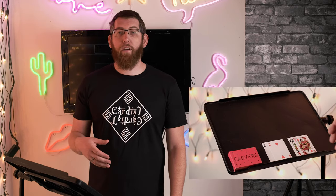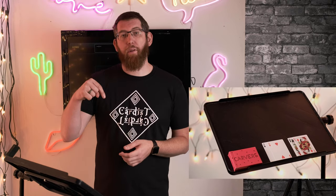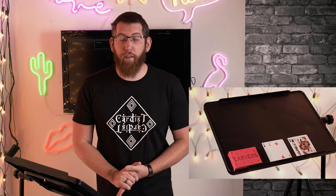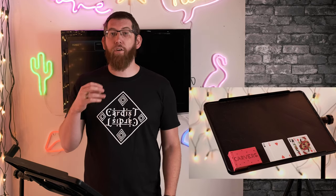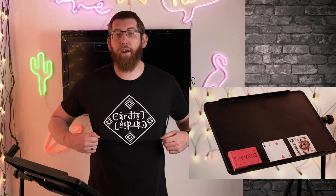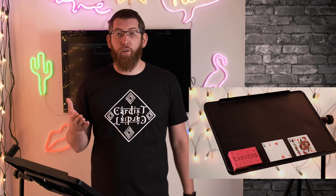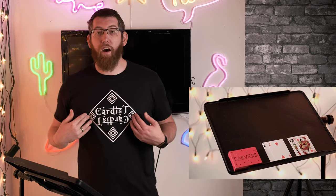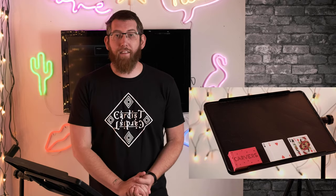I hope you enjoyed that card trick. If you want any more self-working card magic tricks, leave a comment below and I'll do some more for you. If you haven't subscribed already, please hit the subscribe button below and also click the bell icon — that way you'll be notified when new videos come online. And if you want any clothing, check out INX Clothing — the link's in the description below. That's my clothing company; we do a lot of different clothing designs. This is a new cardist design which I've created. Until next time, see ya!